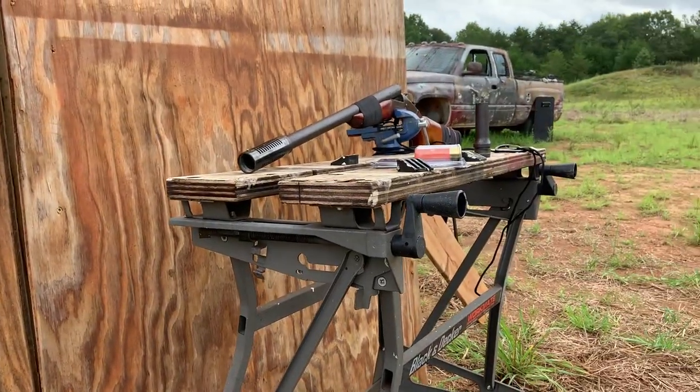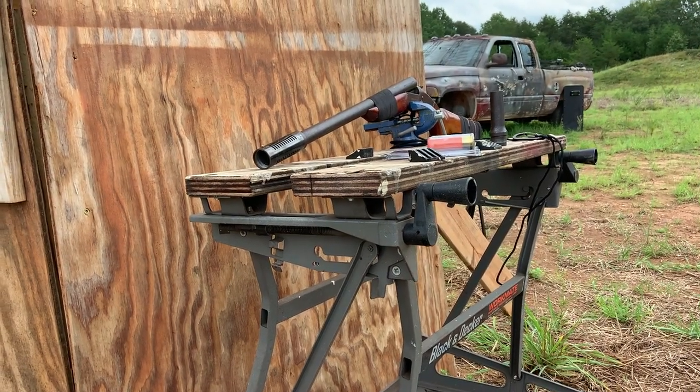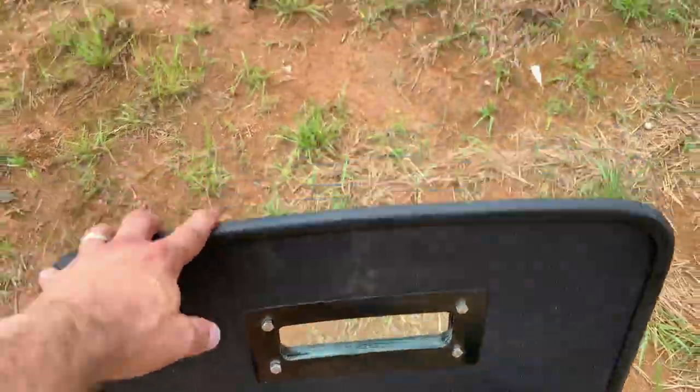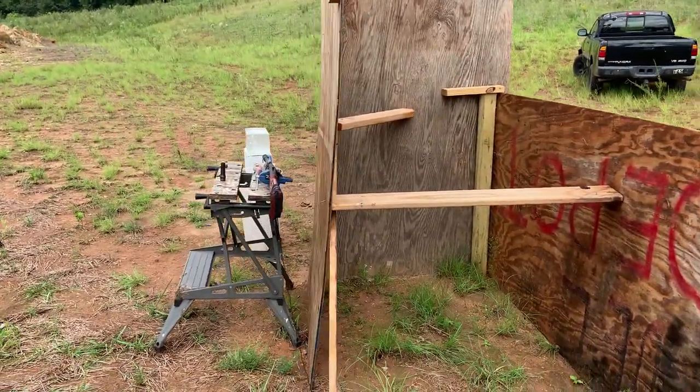I've got the shotgun all mounted up. I'm going to be pulling it from a cord from behind a ballistic shield — don't try this at home, but it should be fun. I've got my ballistic shield from SafeVest, all the cameras set up, and a barrier to hide behind. Let's give this thing a try.